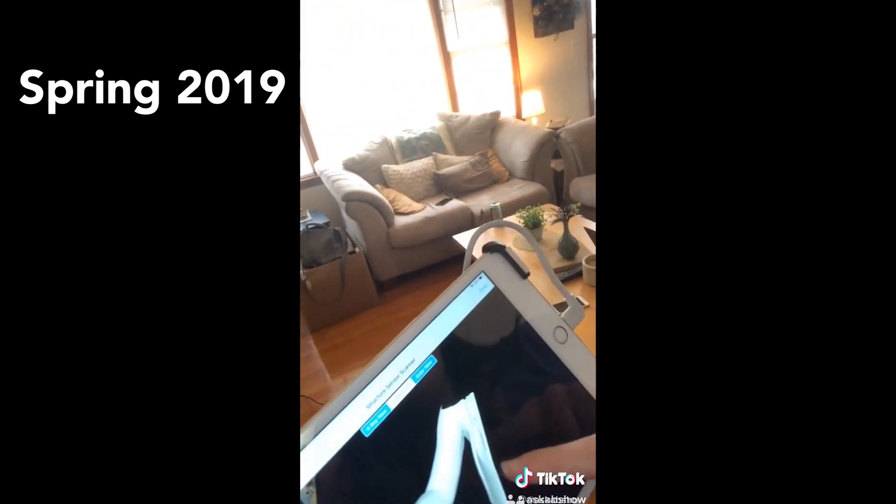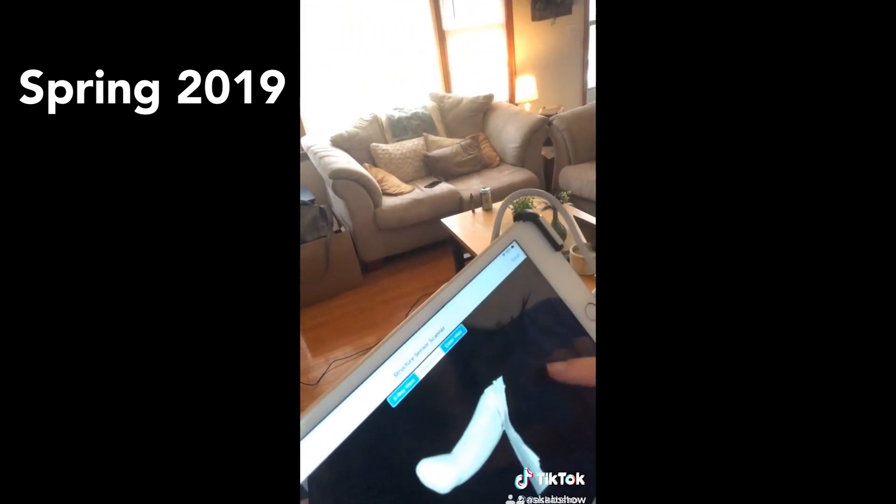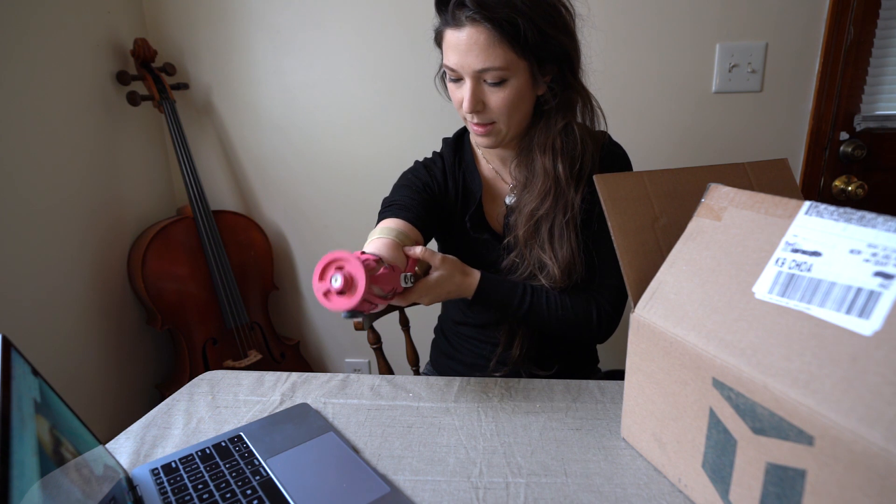Look how good this scan turned out — it's a perfect image. That's so cool, I love that.